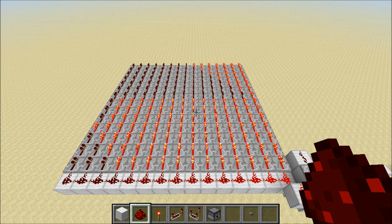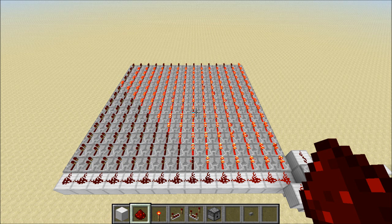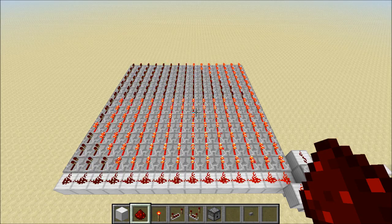Hey guys, Prop Ringlish here. Today I'm going to show you how to build a pulse sustainer using comparators. This is a pretty cool circuit because it allows us to take an input pulse and extend it for however long or short we want.